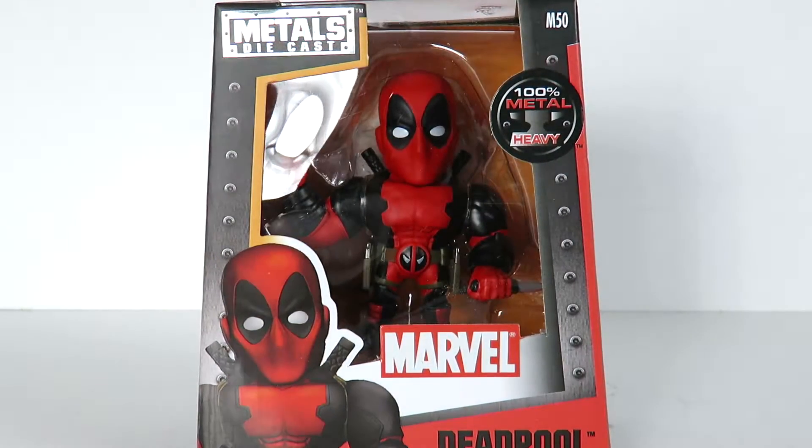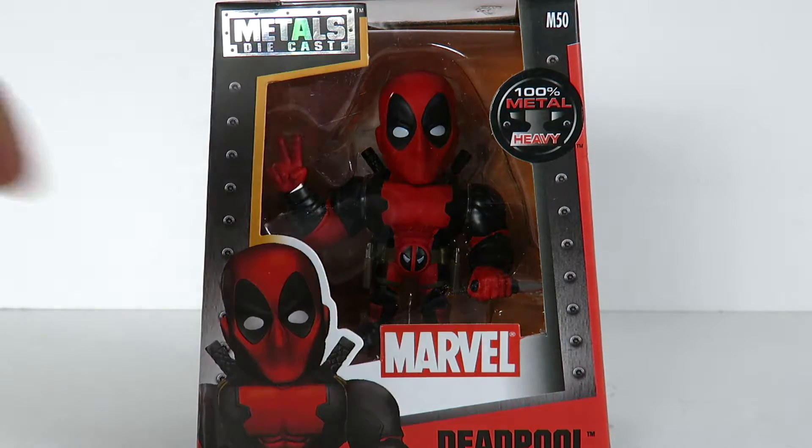Hey, what's up guys, Saha Man back with another Marvel figure review, and today we're going to be taking a look at the Jada Toys Metal Die Cast Deadpool — 100% metal heavy, says that right there.